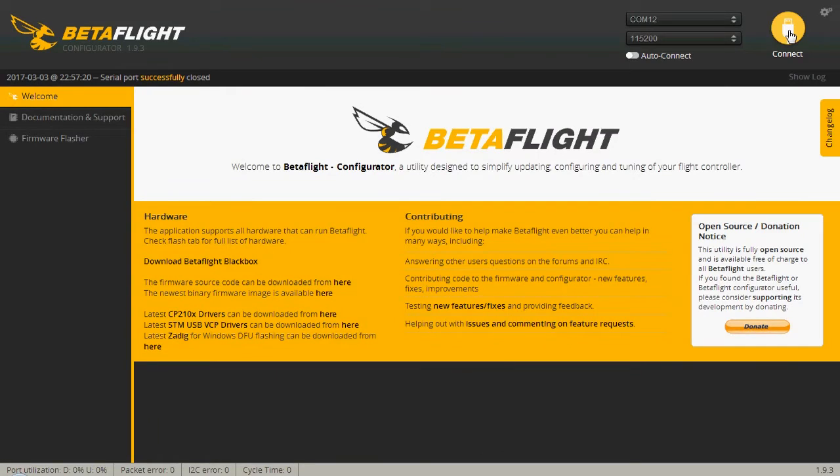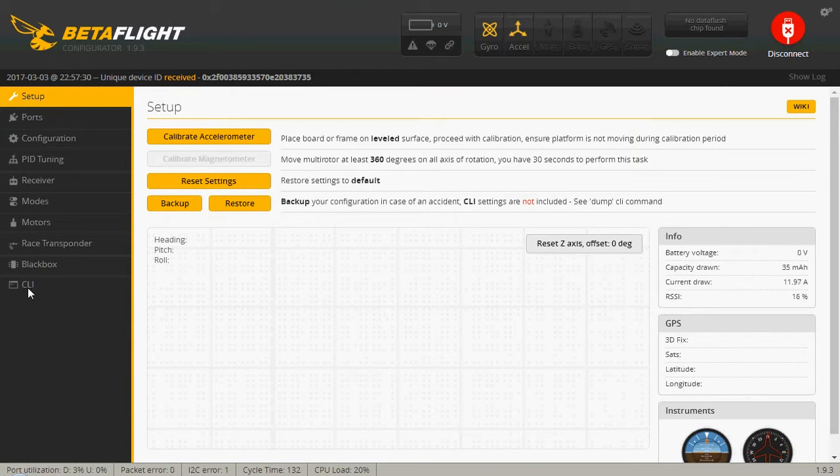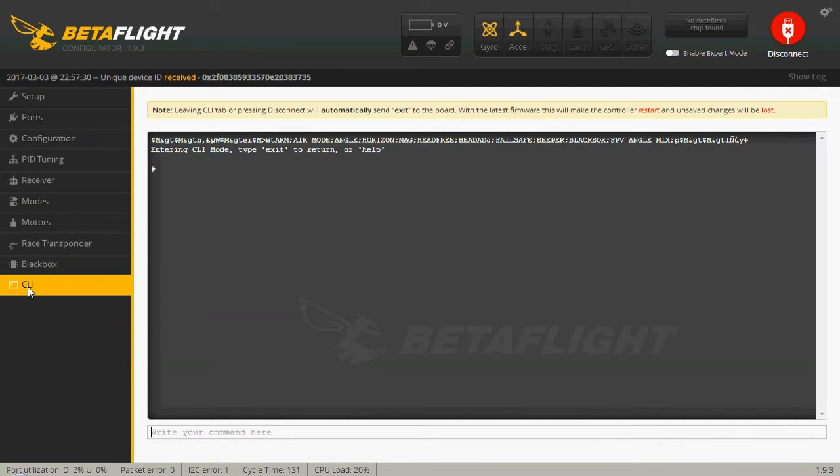If you've never used Betaflight or CleanFlight before, it's actually a very simple app — no installation required. You just go to Google and search for Betaflight using Chrome, then run the app. The first thing you have to do, according to MakerFire — if you go to MakerFire.com, the instructions are there.